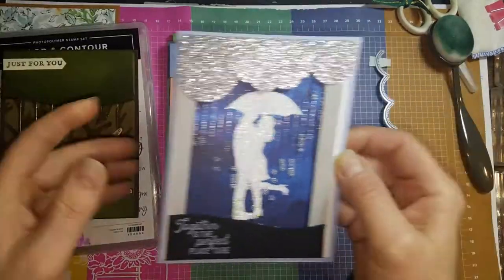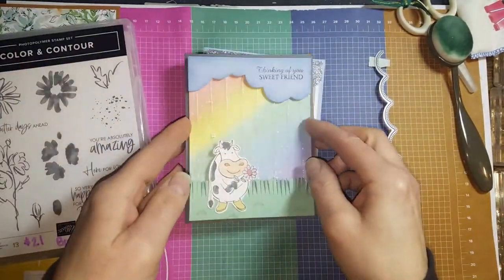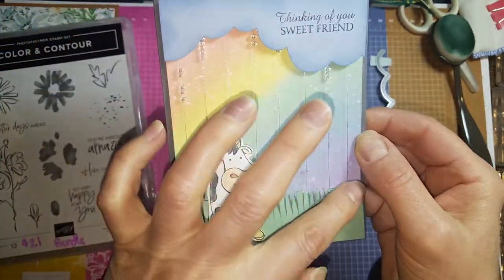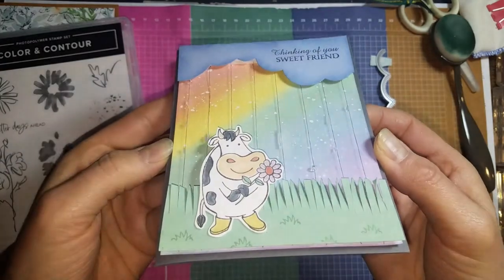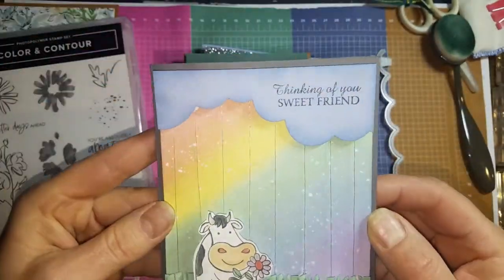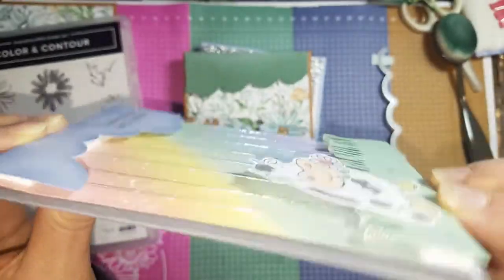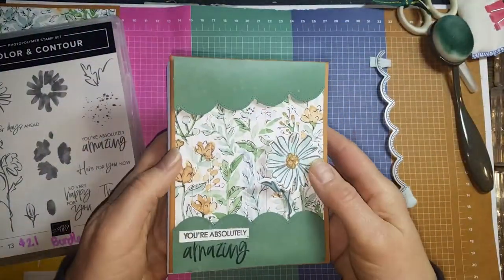On this one I did more of a frame going around, so you can do that versus just doing a top and bottom. And then my very first one — I did this a few years ago using the old cow set. I had sponged a rainbow background and then flicked it with some white acrylic to give it that rainfall effect, and I did the top and bottom borders with foam tape sandwiching those strings in between. The ideas are endless on what you can do.